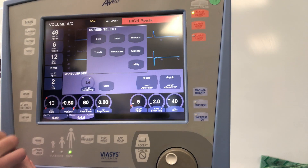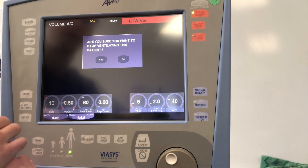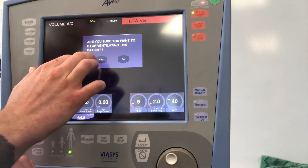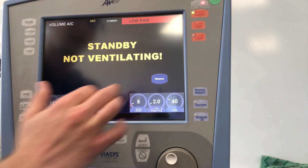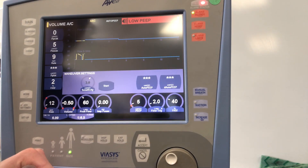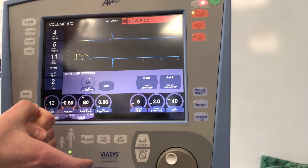The biggest button you'll probably use is your standby button. Go to Screens then Standby — it'll ask if you want to accept. If you say yes, the ventilator goes automatically into standby. Hit resume and it won't give any breaths until it feels resistance, then it'll start ventilating again.